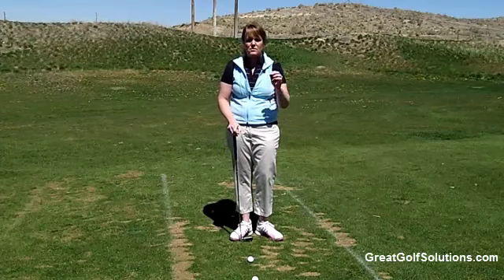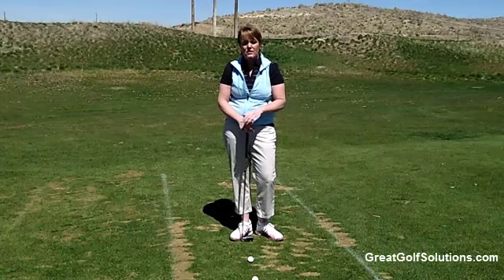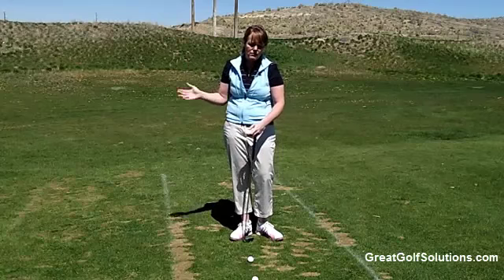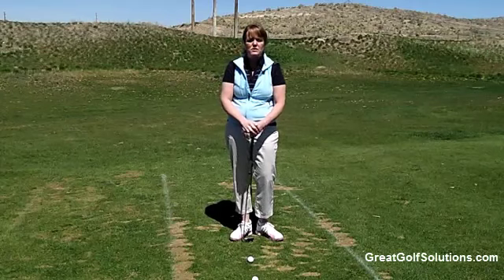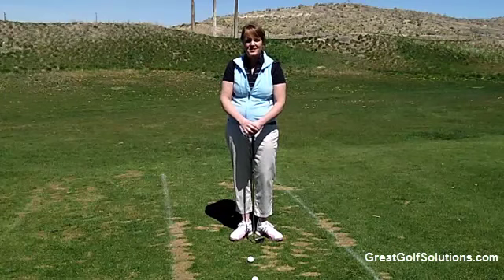I also like to have my students, if they're out on the golf course and going to take a practice swing before hitting their shot, do that same thing. Sweep the grass with your practice swing, and that will give you mentally a good image of how you're going to hit the golf ball when you step up to it. Hopefully this will help you lower your scores when you're out on the golf course, because that's our number one goal here at Great Golf Solutions.